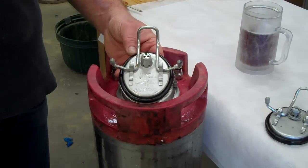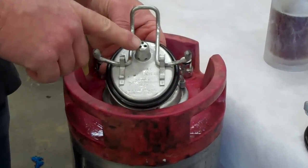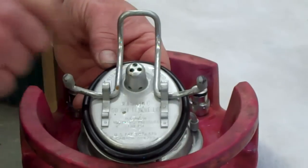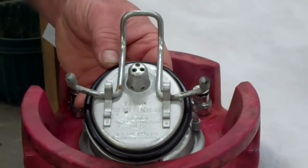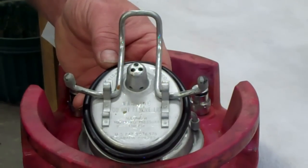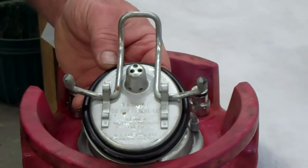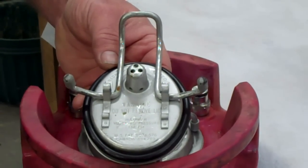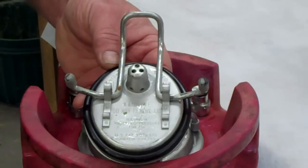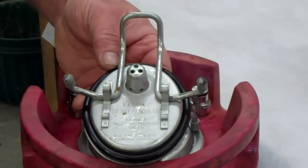About 95% of pinlock kegs have what we call a static relief valve. That static relief valve is there on the lid — it will allow relief of pressure if the keg is over-pressurized, but you cannot manually do anything with it to relieve the pressure. That's why we call it a static relief valve.